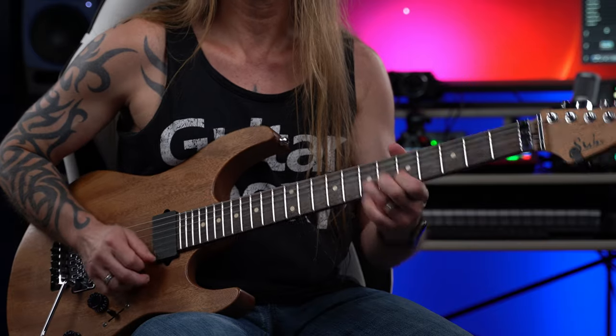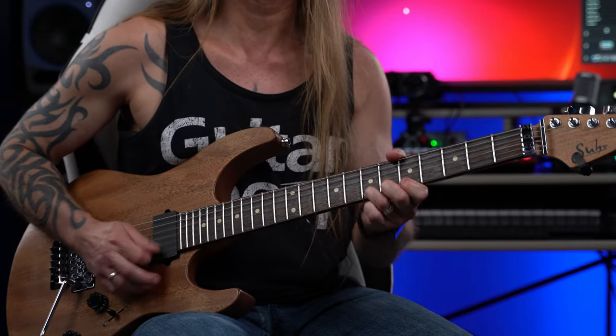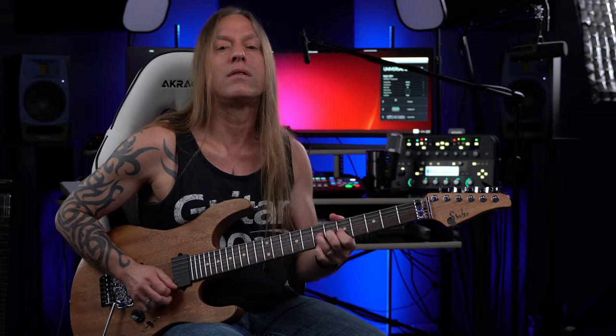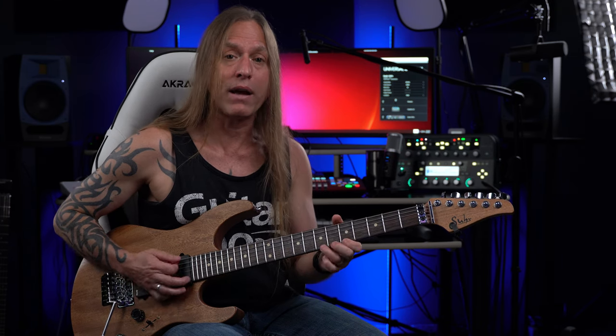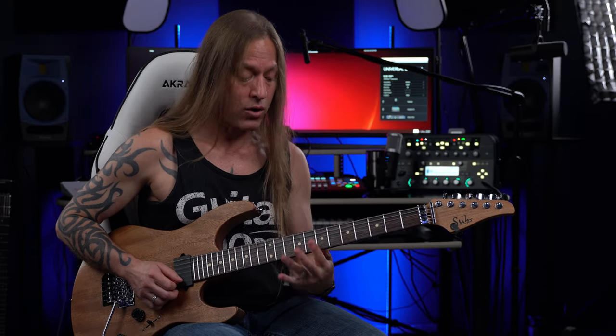Then we go here — you'll notice I'm bending it up and then doing a reverse bend coming back down, and then going back down. That's all happening over that A chord right there. Then we start all over again.